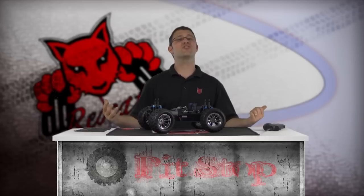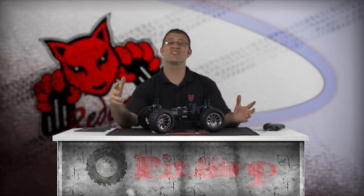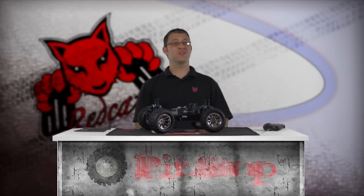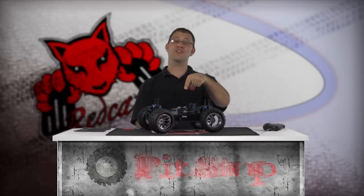This concludes the Nitro Engine Pull Starter Usage and Replacement segment of the Red Cat Racing Pit Stop How-To Video Series. Don't forget to check out our other Pit Stop How-To videos brought to you by Red Cat Racing. For more information on the products used in this video, go to RedCatRacing.com. I'm Matt LeMay reminding you to have fun and don't forget your Red Cat.